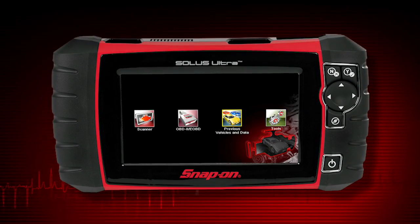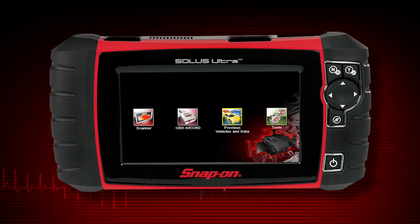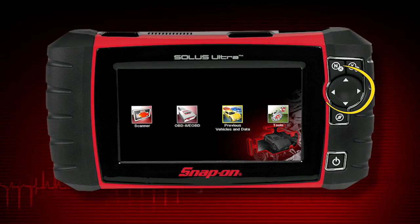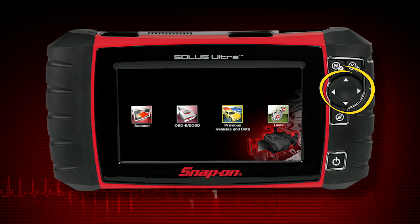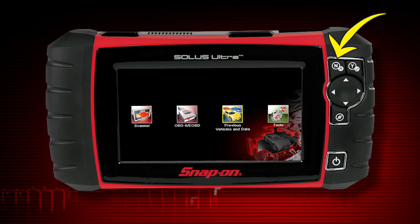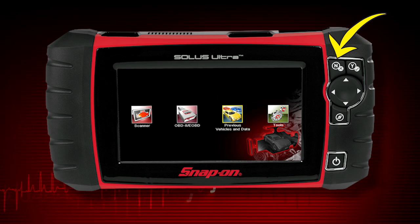All operation of Solus Ultra can be performed using the touch screen or the keys. The keypad contains a four-way keypad for up-down and left-right navigation. Pressing the Yes button selects a menu or program or confirms a selection. Pressing the No button exits a menu or returns to the previous screen.